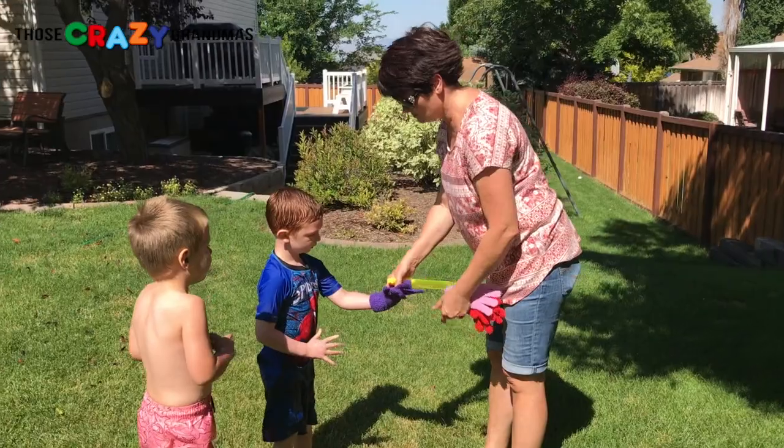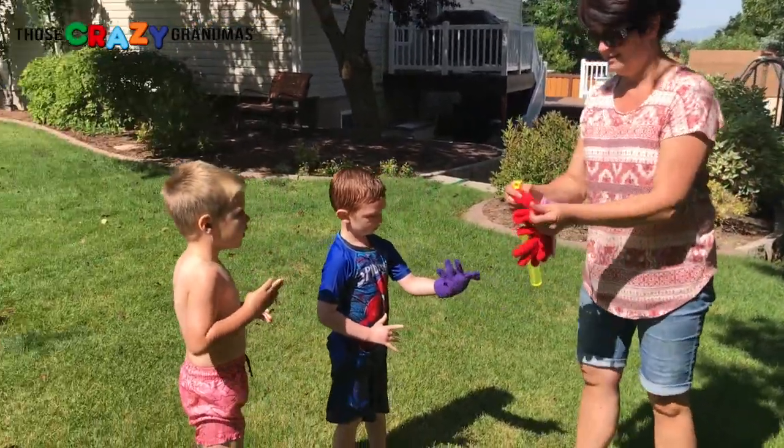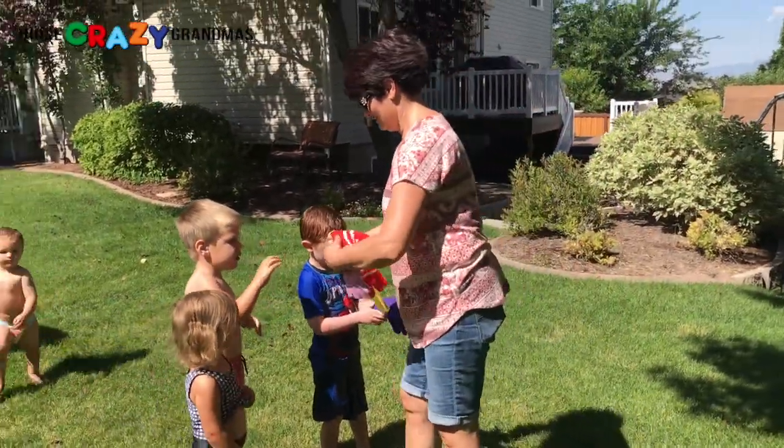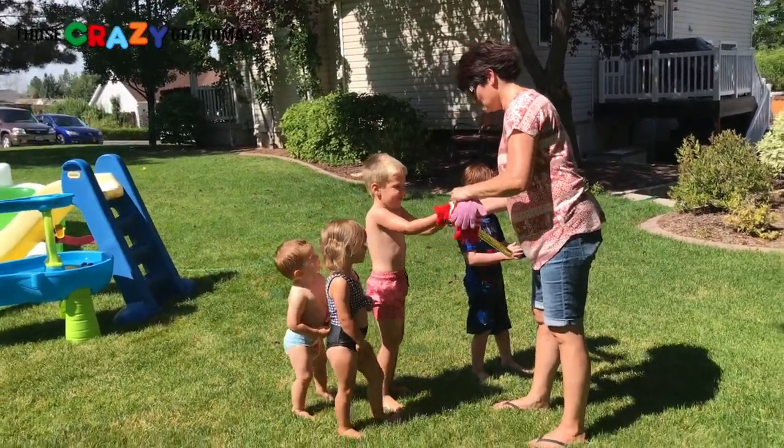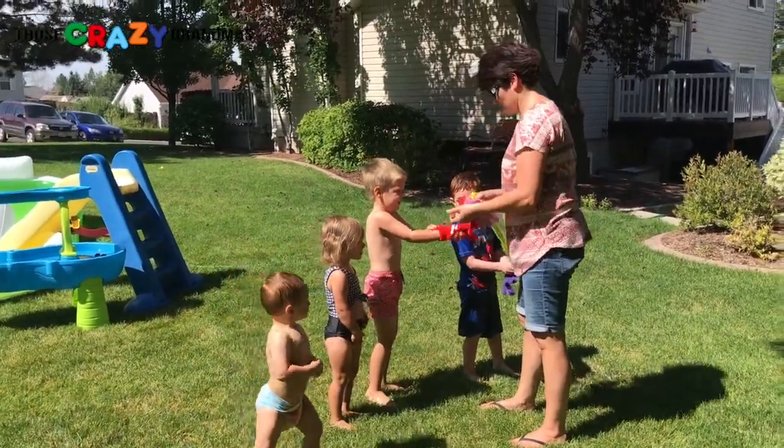They don't have to be all the way in, you can just have them like that. Because you can catch the bubbles if you have a glove on. It's okay, you can just be like that — you don't have to be like that, but like that.